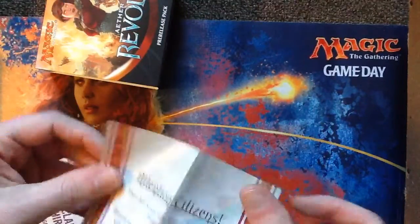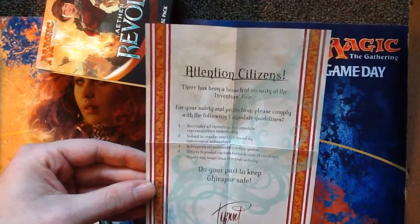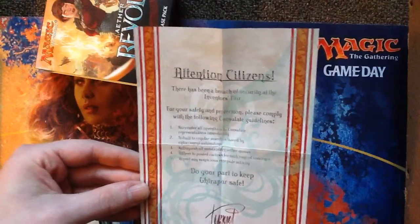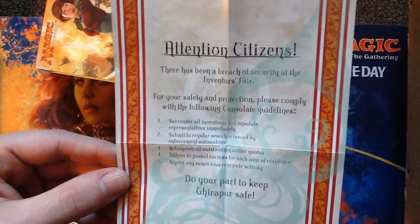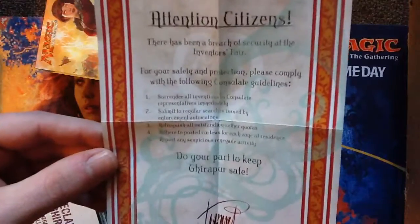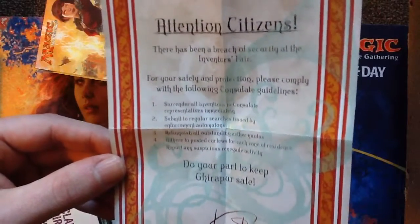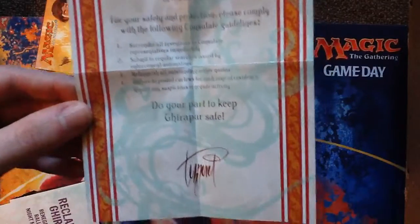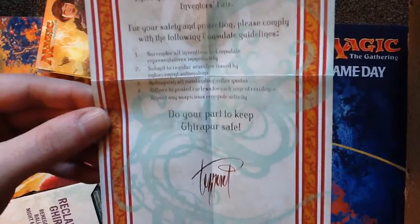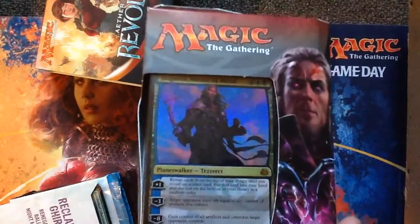Attention, citizens. There has been a breach of security at the Adventist Fair. For the safety and protection of all, please comply with the following consulate guidelines: Surrender all inventions to consulate representatives immediately. Submit to regular searches issued by enforcement automatons. Relinquish all outstanding quotas. Adhere to posted curfews for each zone of residence. And report any suspicious renegade activity. Do your part to keep Girapur safe. That wacky guy.